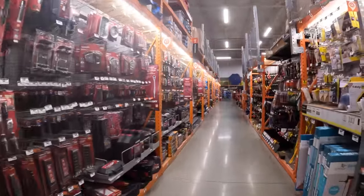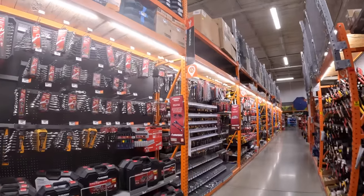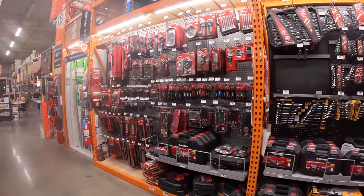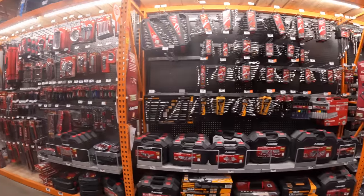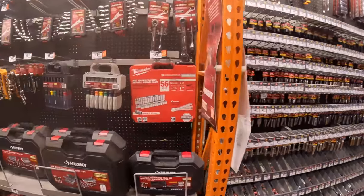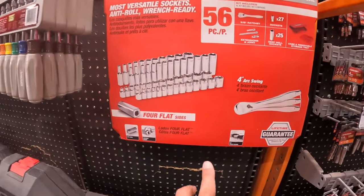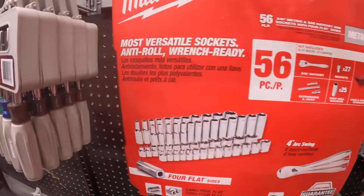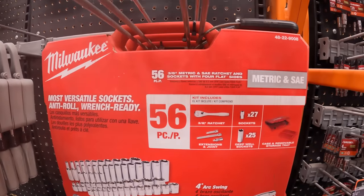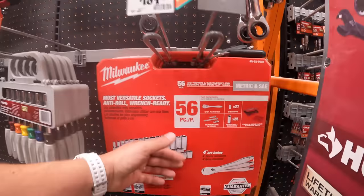Compared to Lowe's, this is pretty much it for wrenches and sockets at Home Depot — just three sections. Lowe's is a better option. $189 for the Milwaukee hard case for their sockets — 56-piece, 3/8ths and metric SAE ratchet. It is not pack out, but it is a hard case.